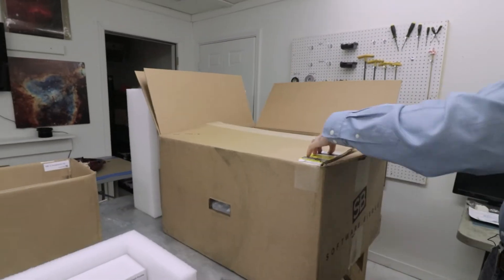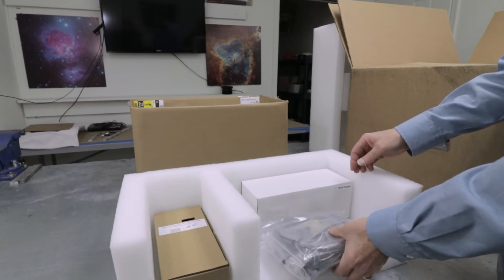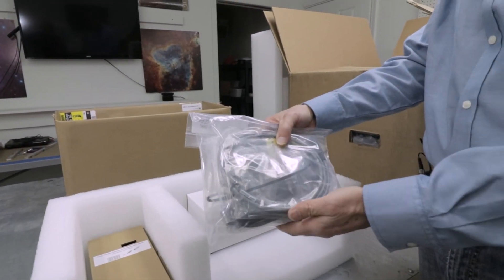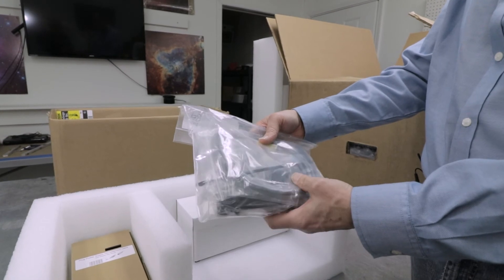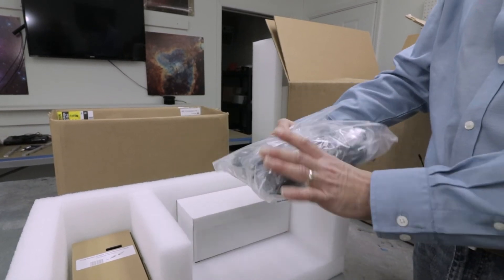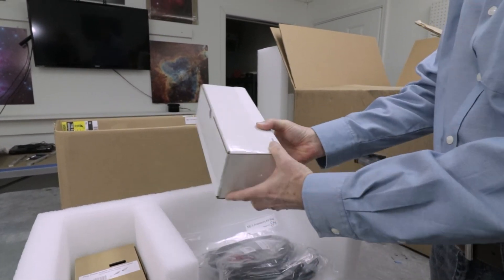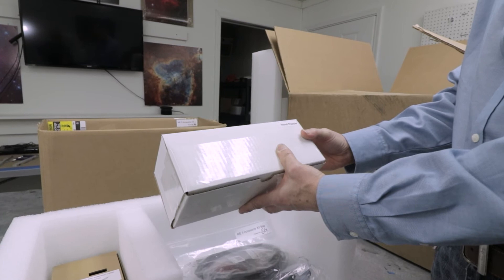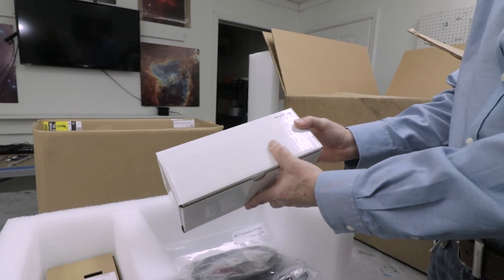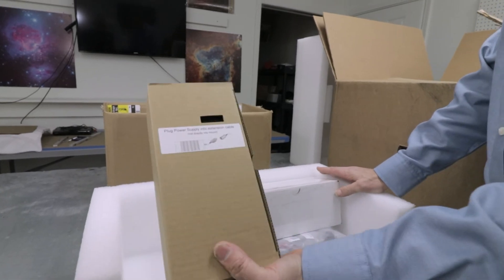The other box that comes with the mount is the accessory box. In this box, we have a Ziploc bag full of all the cables, all the tools you'll need, a USB cable, and the knobs to secure the mount to your pier or to your tripod. It also comes with a small hand paddle, which allows you to manually slew your telescope across the sky and also has red LED flashlight capabilities. The power supply for the mount is included as well.